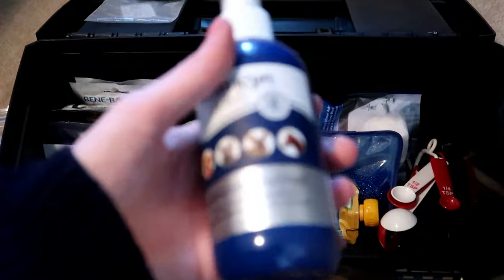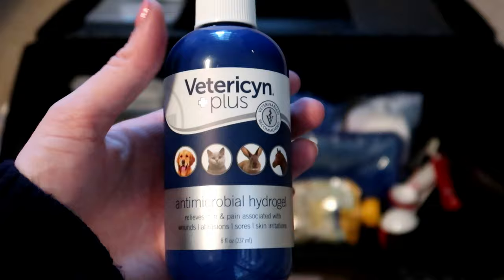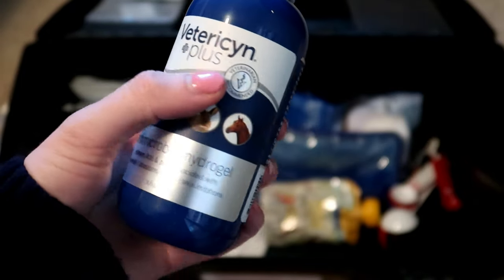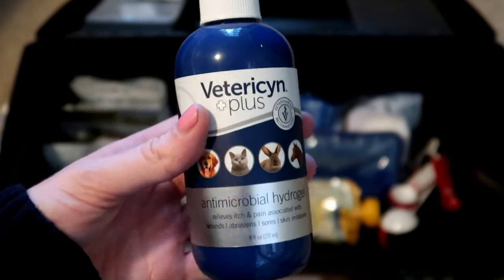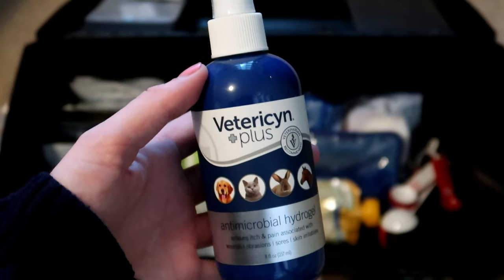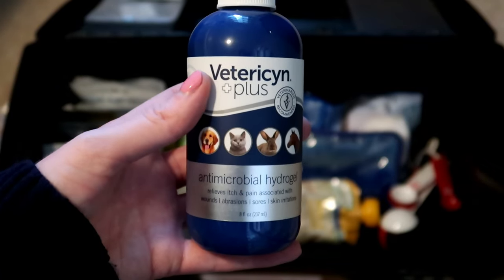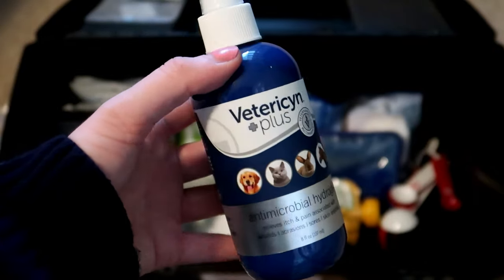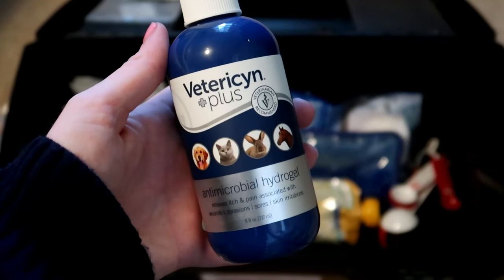Then I have this anti-microbial spray, kind of a Neosporin-type thing in spray form. This is for use on the bunnies — you just spray it on if there's a cut, scrape, or some kind of open skin. I'd personally wrap it up so they couldn't lick it off. I've never used it but I have it just in case anybody gets hurt.